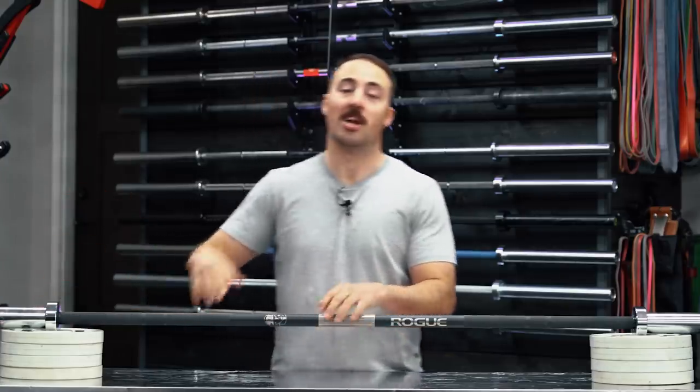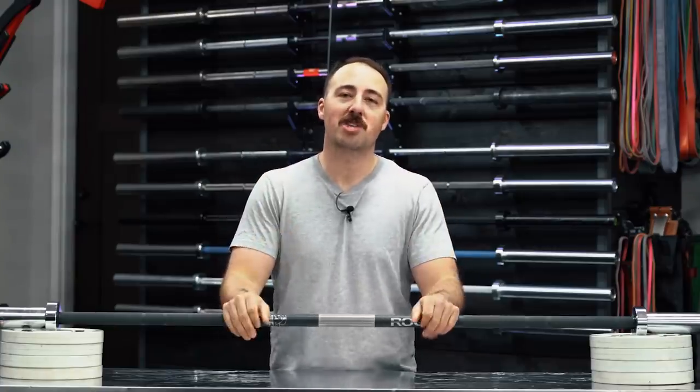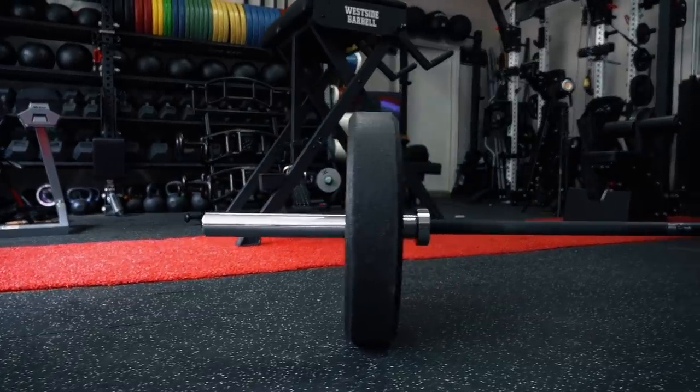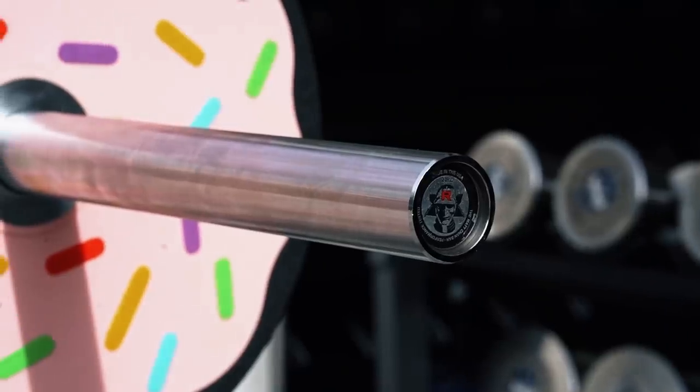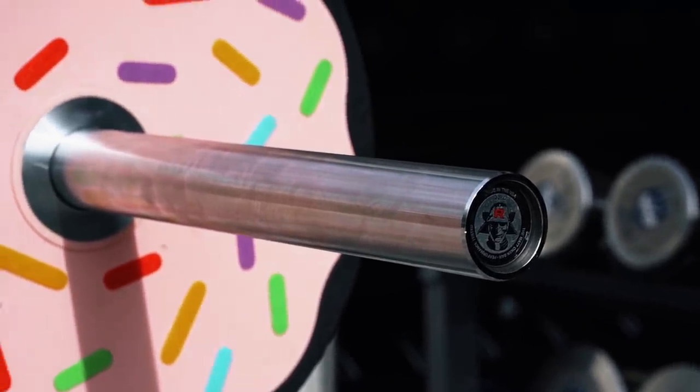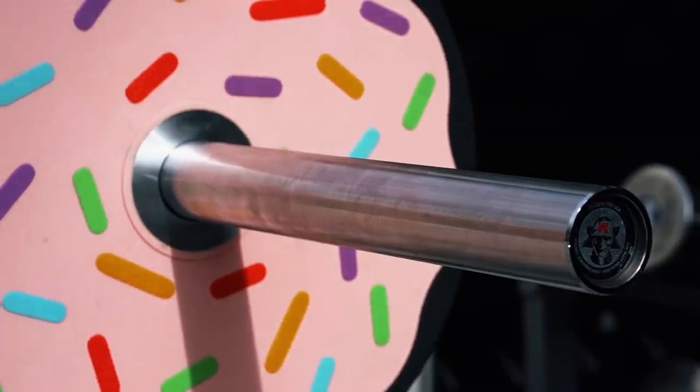I went with the chrome sleeve option. They offer this in a Cerakote sleeve option — let me tell you from someone with experience with a lot of sleeves: a Cerakote sleeve is not ideal because as soon as you place one plate on there, it's going to mar and scar the end of the sleeve. So you go with a black sleeve, it looks cool out of the box, then you start using it and you notice the scratches. That's why you should just go with the standard chrome option — and I don't think the black Cerakote sleeve performs any better.